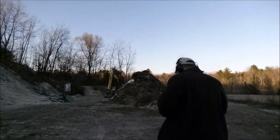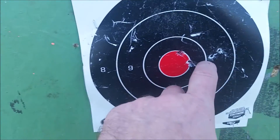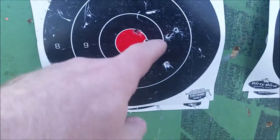We'll start with the 165. So we got a five-shot group — one, two, three, four, five — a little to the right. I'm gonna say about two inches. Wasn't exactly going for slow and steady. So yeah, that's the first five.